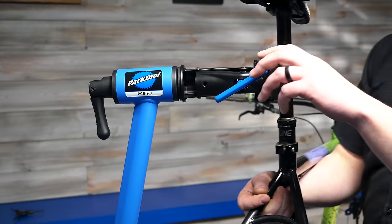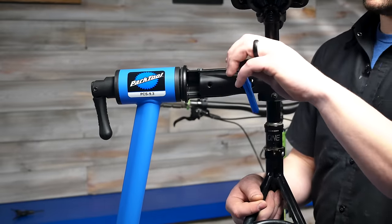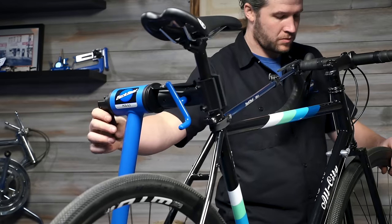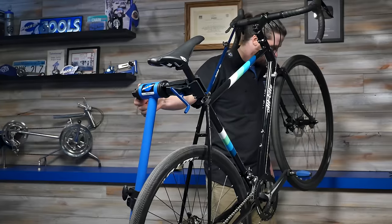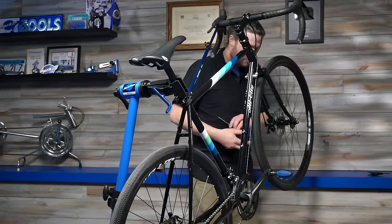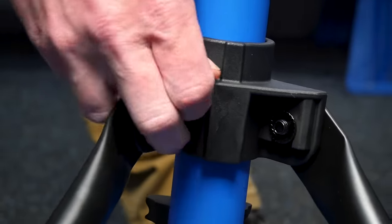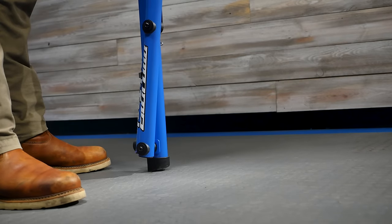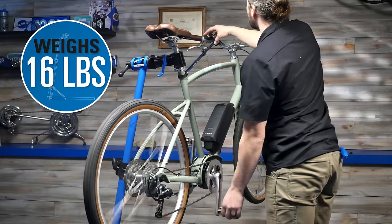The clamp is adjusted using a rotating handle. Position the bike in the clamp jaws and turn the handle until it's snug on the seat post. The clamp can accommodate virtually any seat post, including odd-shaped aero tubes. The leg support system allows the stand to fold and unfold in one smooth motion for storage and transportation. The PCS 9.3 weighs 16 pounds.